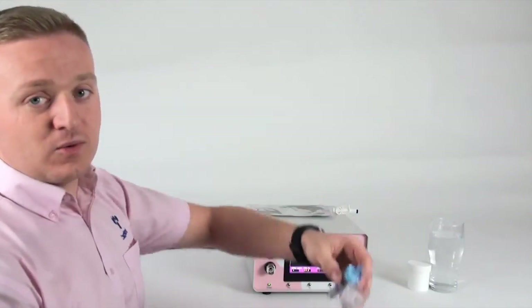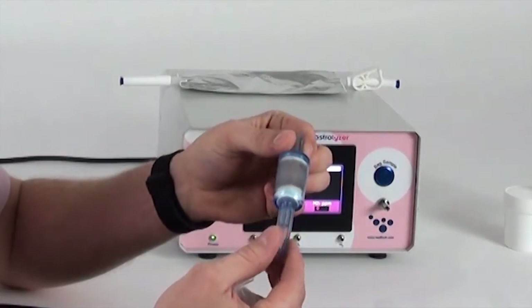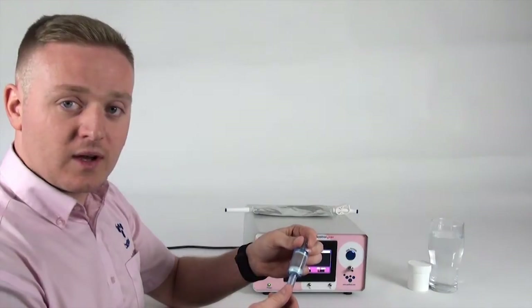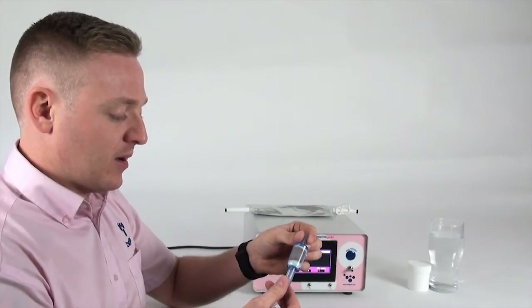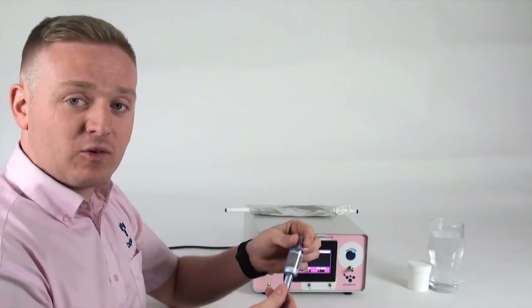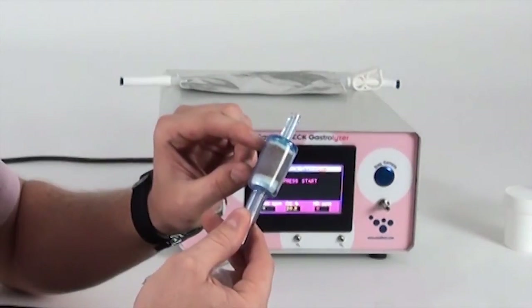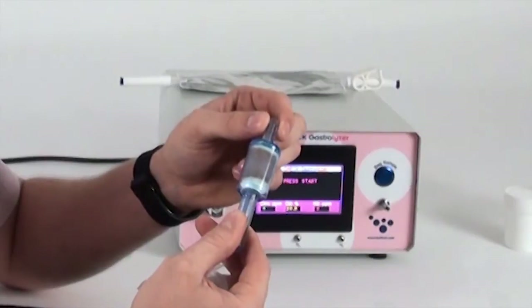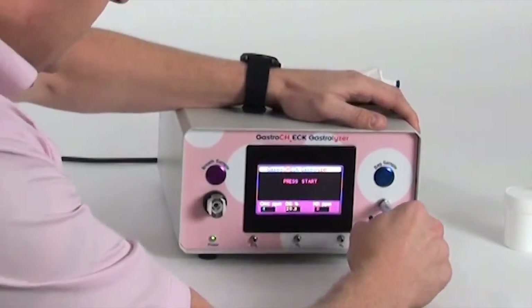The items you'll need include the filter for the breath bag, which goes onto the analyser. These can be used approximately 150 times. You'll know when they've been spent and need to be replaced because the orange desiccant inside will turn dark green. If you have a green desiccant, it needs to be replaced. This filter goes onto the front of the analyser.